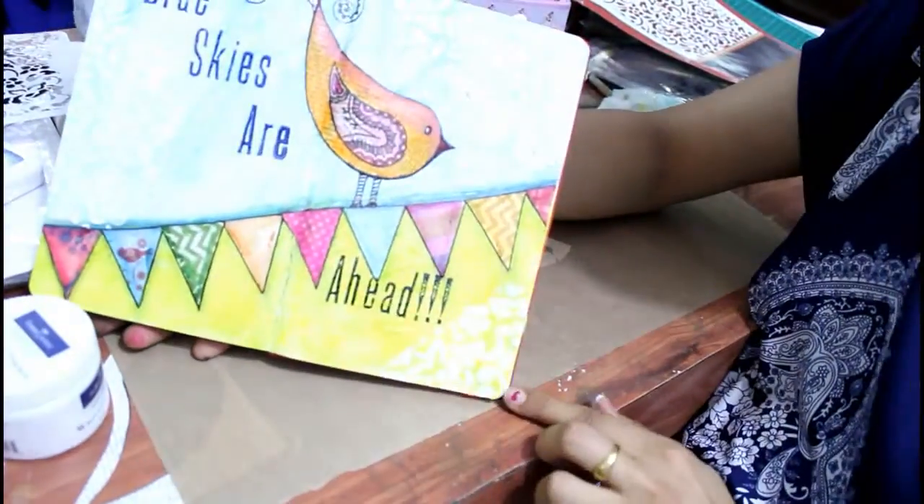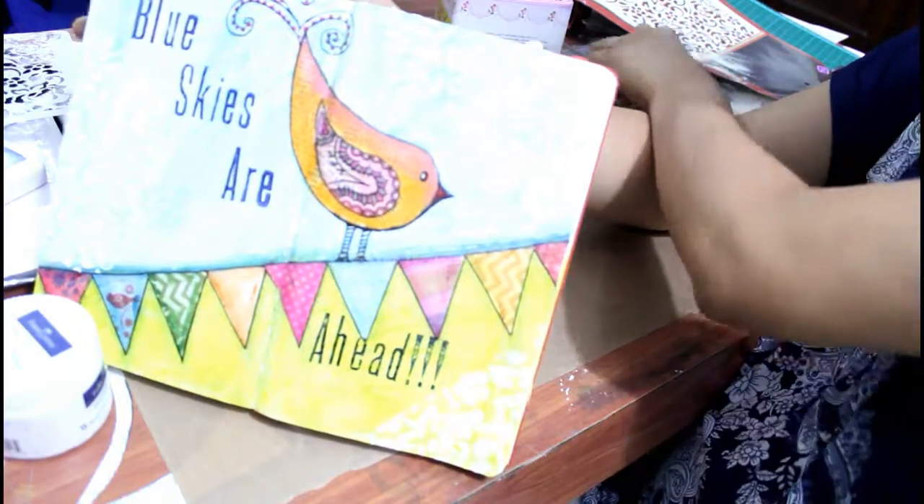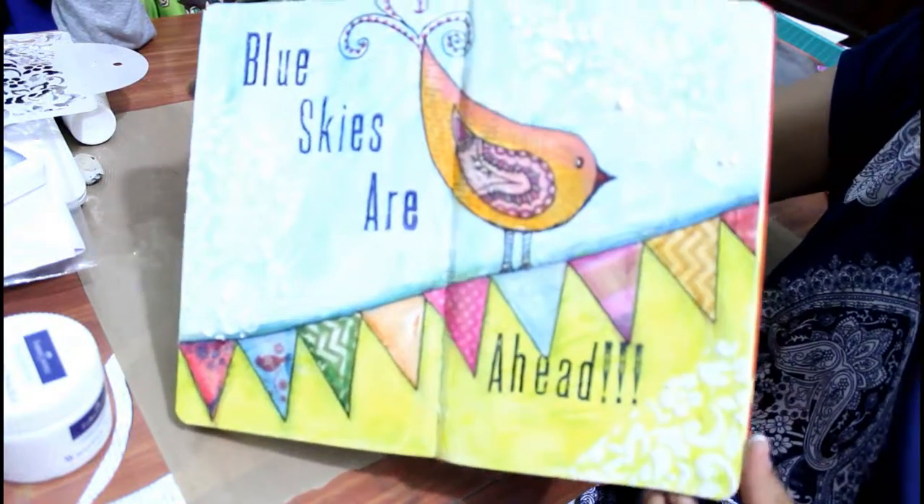Our art journal's final look is this. This is how it will look like after texturing.